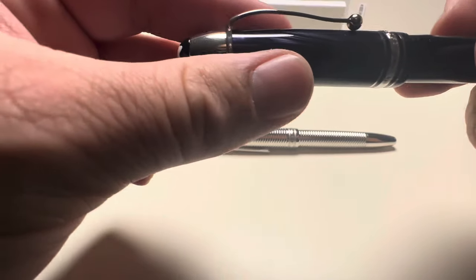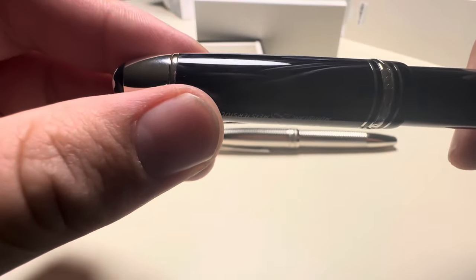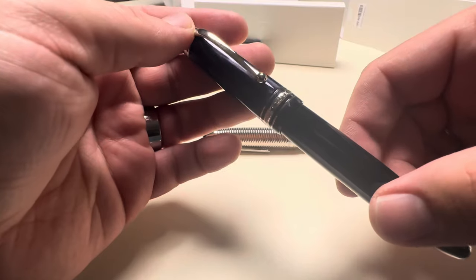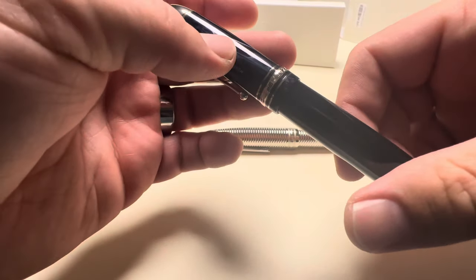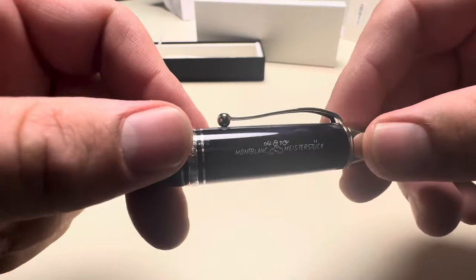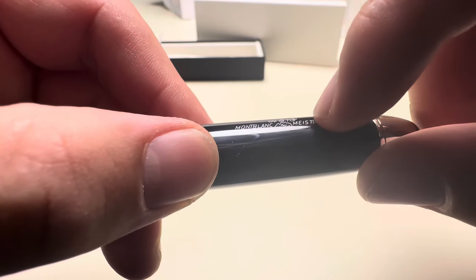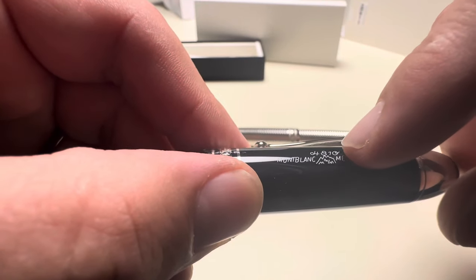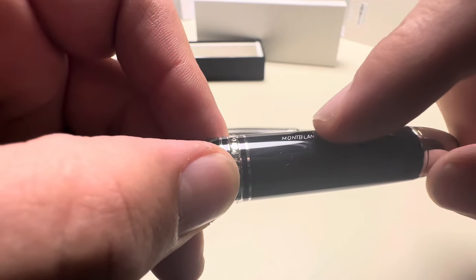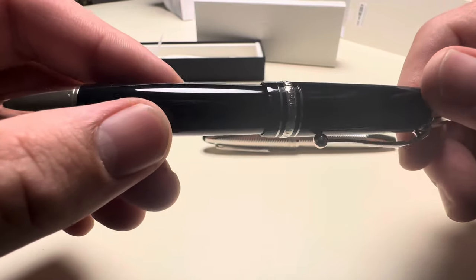Let's have a look around the cap once more. There were discussions about it looking like it's been chipped or fragmented — I think people who said that are absolutely right. In the close-up it does look like it's broken or chipped. The engraving — let's check how deep it is. I don't think it's very deep. It might be engraved rather than printed on, since printed would go off easily, but I'm not 100% sure — it's not easy to feel.